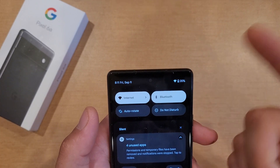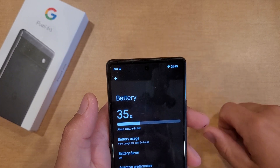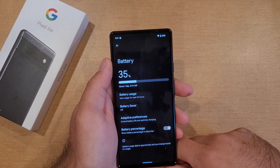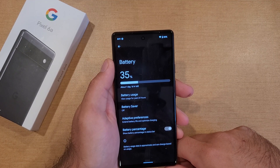Once again you can swipe down, see 35 percent there. If you want to have it there just leave it on. So there you guys have it — that is my quick tutorial on how to turn the battery percentage in the status bar on and off on the Google Pixel 6a.